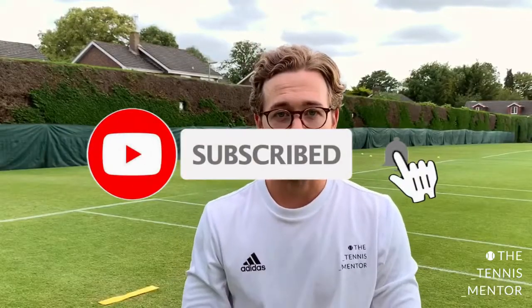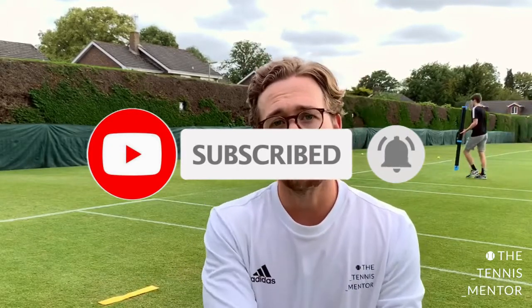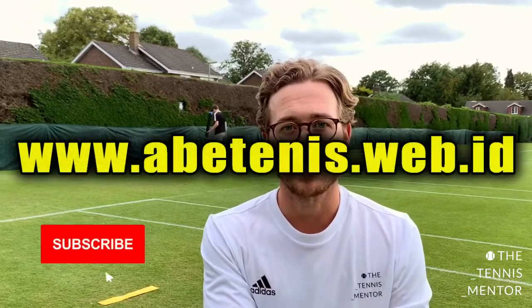So those were my backhand progressions. I hope you enjoyed them. Let me know if you do it in any different ways, and feel free to subscribe to the channel if you'd like to see more. Take care.